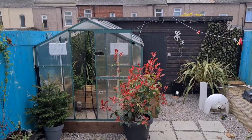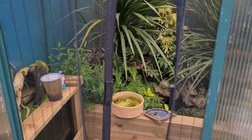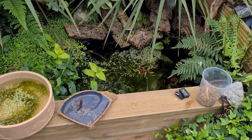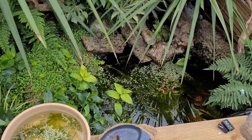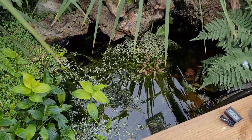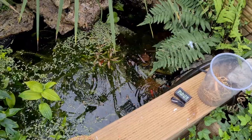Gonna do a little greenhouse update on this cold Sunday. Gonna pop in — I've only just opened the door so don't panic. There's my pond. Chuck a bit of fish food in and see what we get.